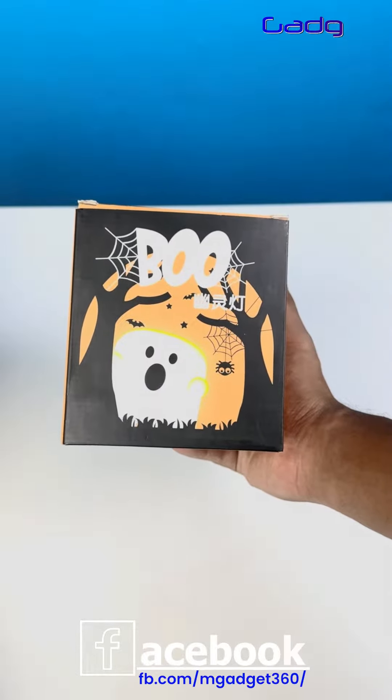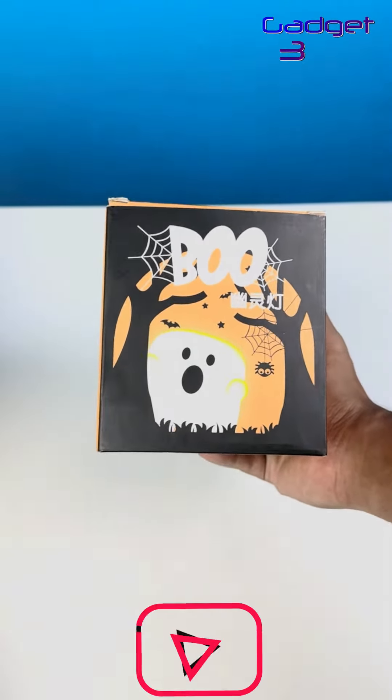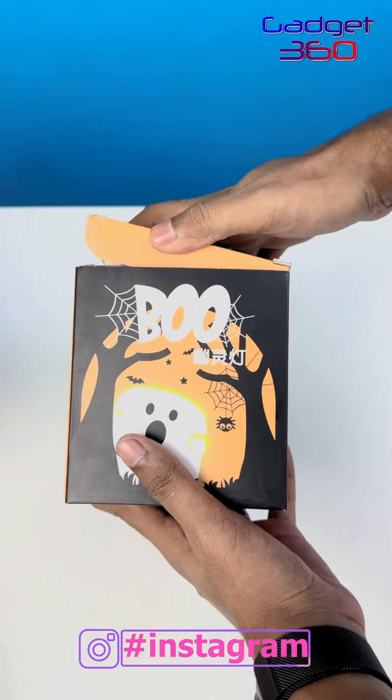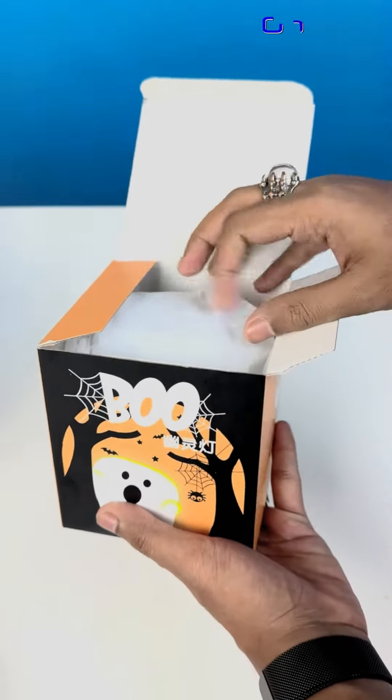I am looking at this product. This is a blue — I don't know, it means a blue. So in this one, most probably a lamp.